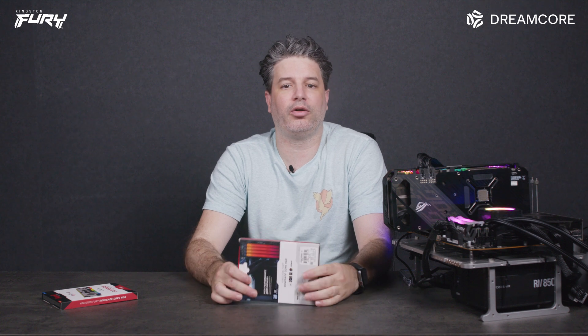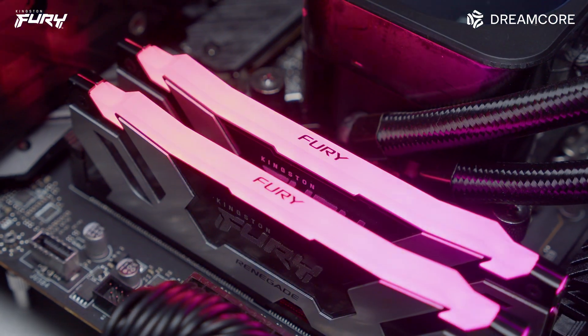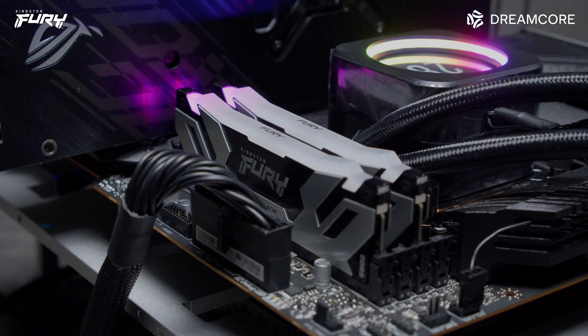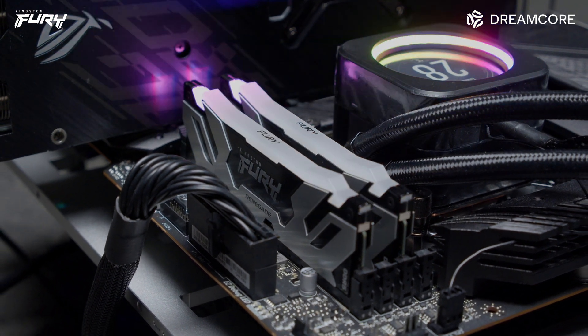With AMD requiring DDR5 for their new 7000 series CPUs, and while we're waiting to see what Intel 13th gen requirements will be, more builders will start buying DDR5. The Kingston Fury Renegade DDR5 does as advertised with no issues enabling XMP 3.0. The memory feels well built and the heatsink has a slim profile. The Fury Control software was easy to install from the Microsoft Store and most users will find it intuitive to use when changing their RGB settings.